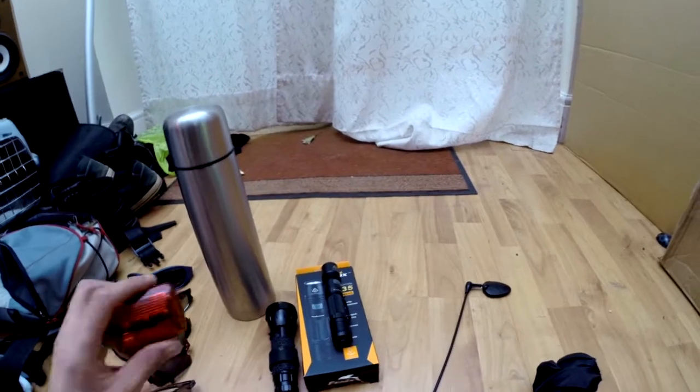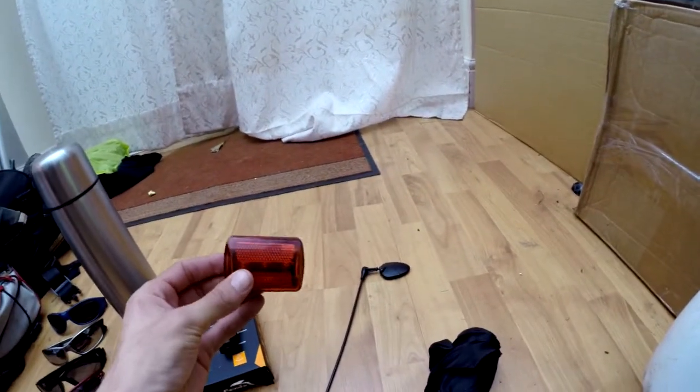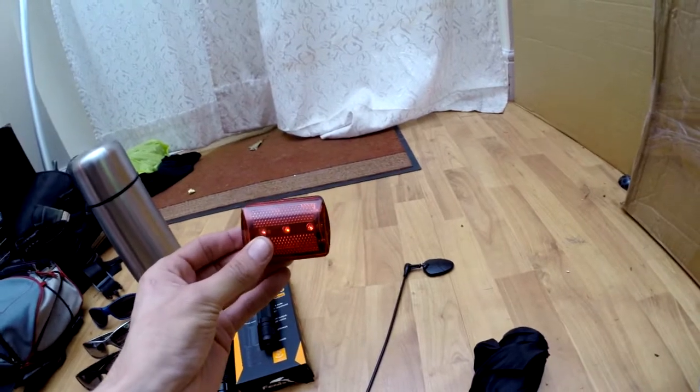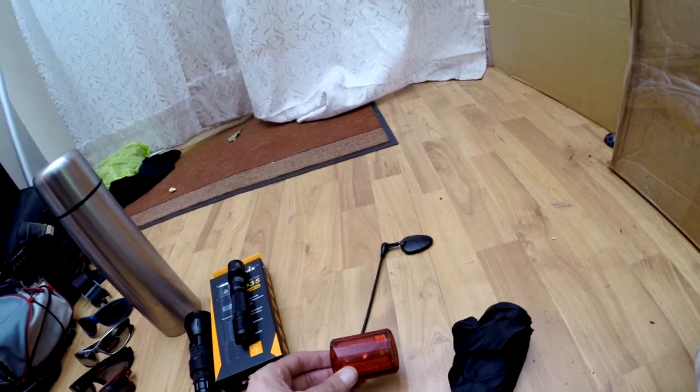Also in the waste of time pile, these silly little lights here. I think I got two of these for three quid from China. Oh dear. No. Moving on.